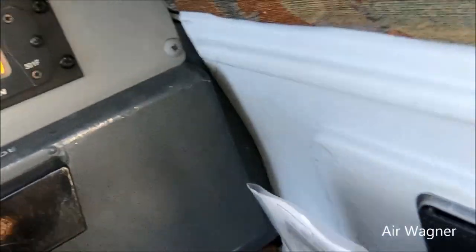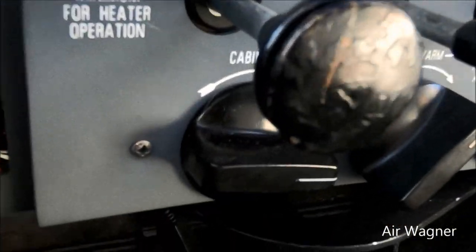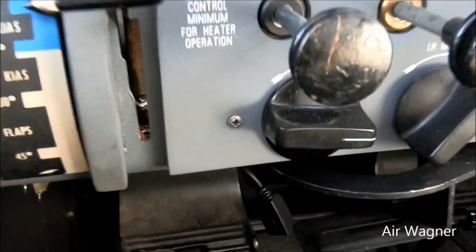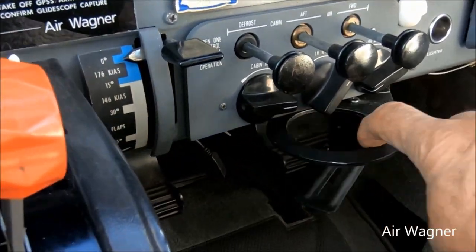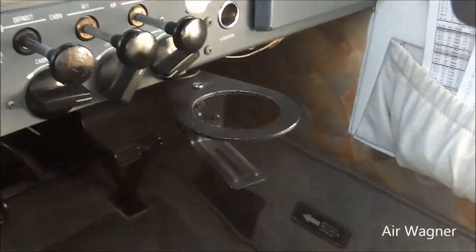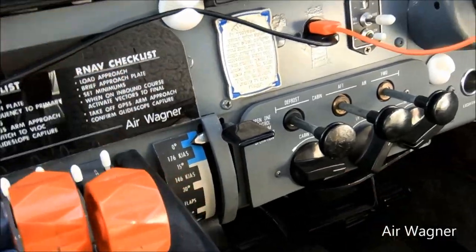Here's the heater controls — you want to send defrost, aft cabin, front cabin. I have them open. Oh, I forgot the most important thing on this whole panel: cup holders. Got one here, got one here — very important. They had to be modified a bit to not let a drink go through.